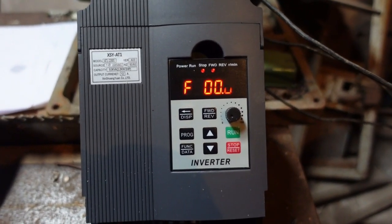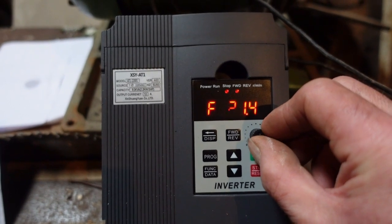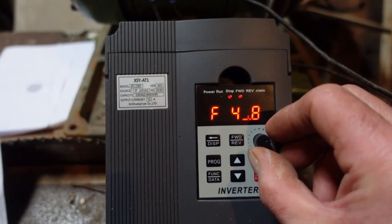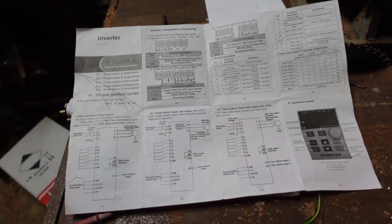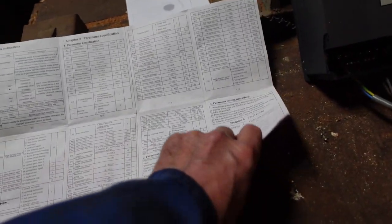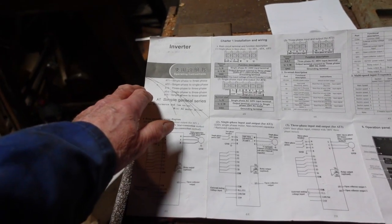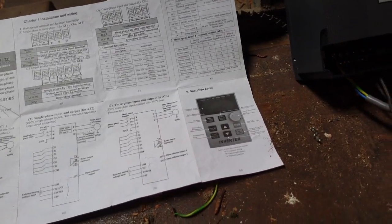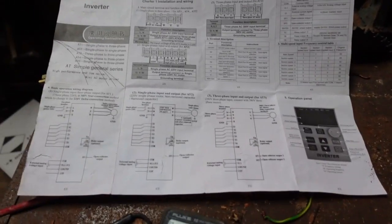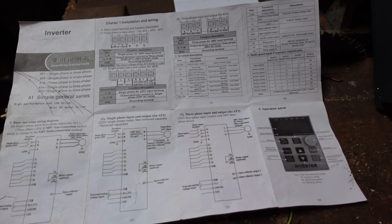Plug it in and hopefully it will light up. It isn't flickering in real life, it's flickering on the camera for some reason. It's displaying F for frequency, and the pot's turned right down — if we turn it up to around 50 hertz, which is the normal UK supply frequency. What you get by way of instructions is one sheet of A3 which equates to 16 pages, but at least three or four of those relate to a different model of machine.